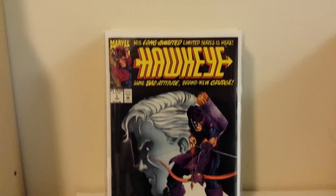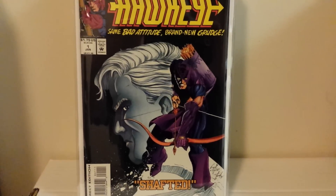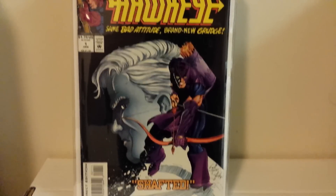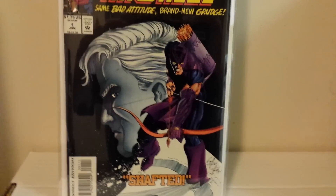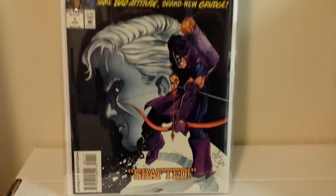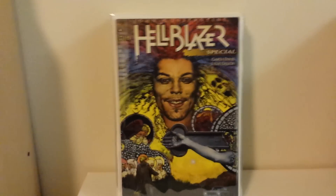This is the second Hawkeye series, number one. His new series is just really hot right now. I'm not sure who inked this, but this is one of Scott Cullen's better covers that I've seen. His art is really hit or miss for me — he's done some books like Flash that I really like, but it's hit or miss.